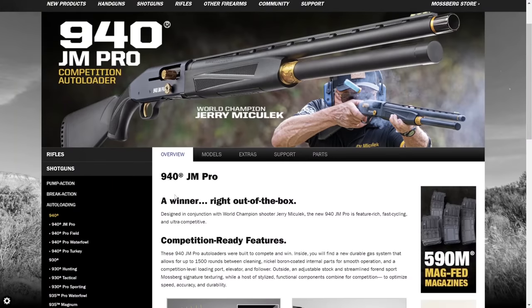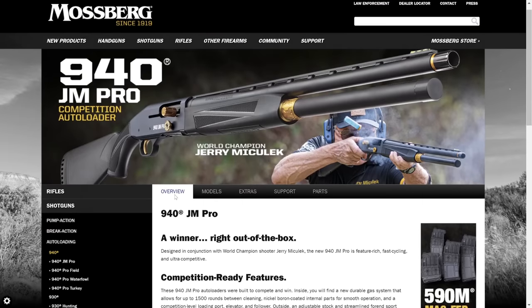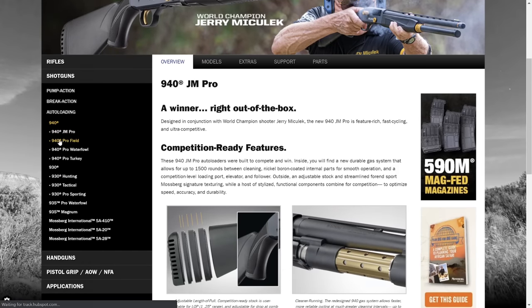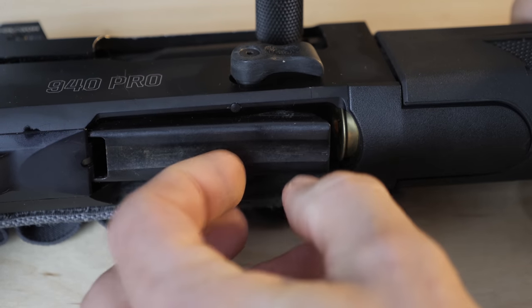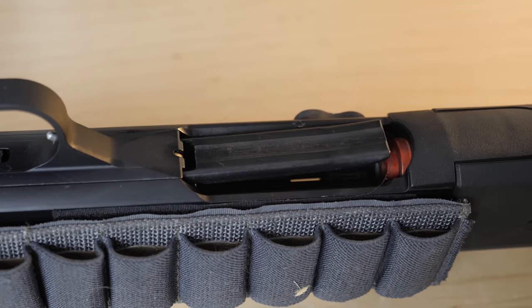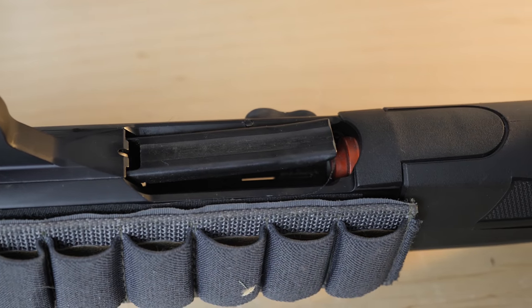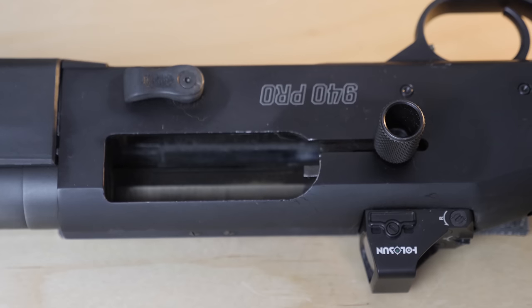Mossberg was already kind of considering updating the 930, so they said, 'Hey Jerry, what do you think we should do if we were to upgrade the 930?' So they worked with Jerry on the 940. In addition to the beveled and widened loading port, the 940 got a pinch-free shell elevator — and can we just start calling those 'shell-evators' already? Plus an oversized knurled charging handle and a large bolt release for tac reloads.